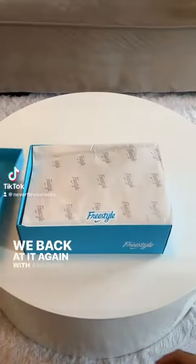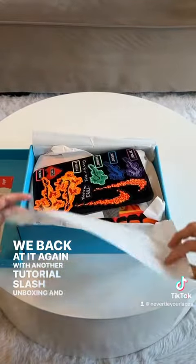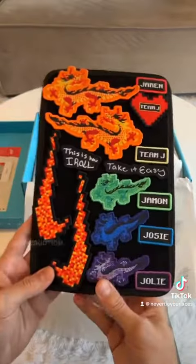Yo, what's up guys? We back at it again with another tutorial slash unboxing, and today we have a special shoe which in my opinion needs no introduction.